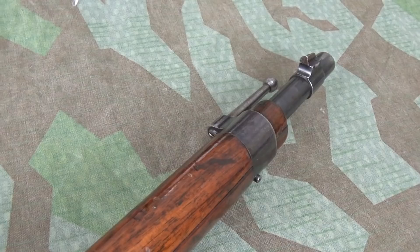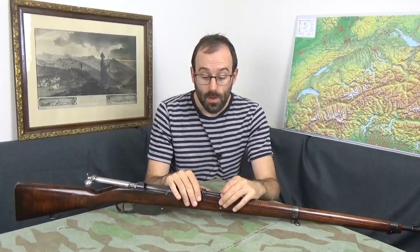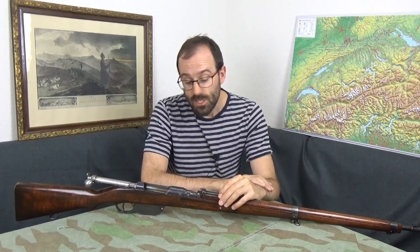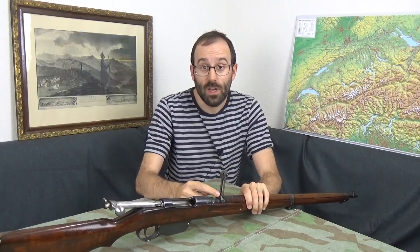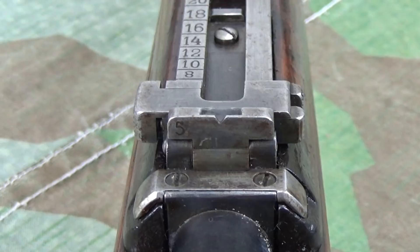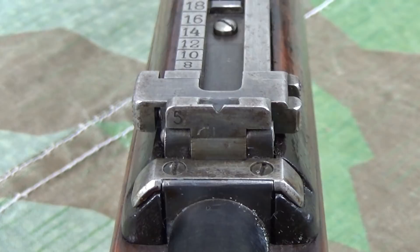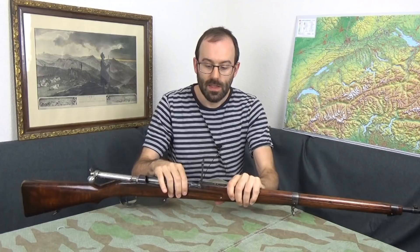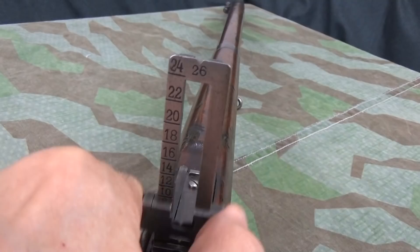As for the rest of the rifle, the sights — it's got a nasty pointy Barlikornen V. The sights are graduated not in meters but in Austro-Hungarian Schritte, each one being 80 centimeters. Your lowest setting with the leaf up is 300 Schritte. With the leaf down you've got 500 and then 600, all the way up to 2600 on the very top of the sight. This one positively locks, like its successor, so it's pretty good.